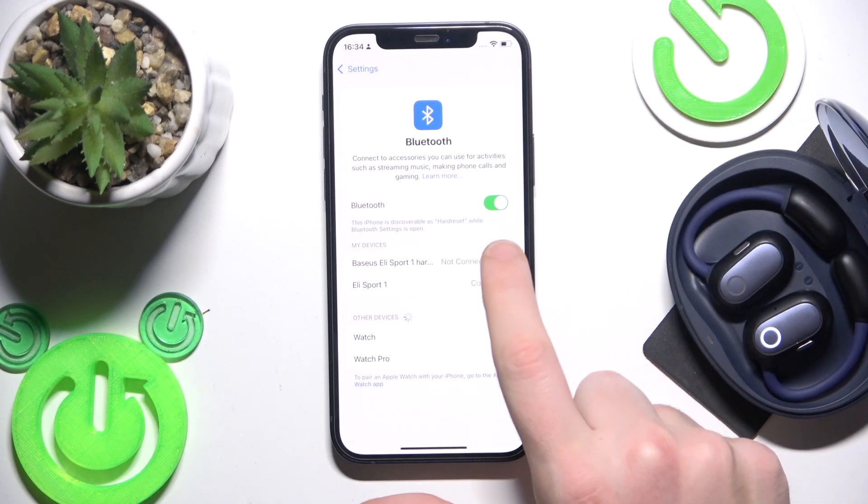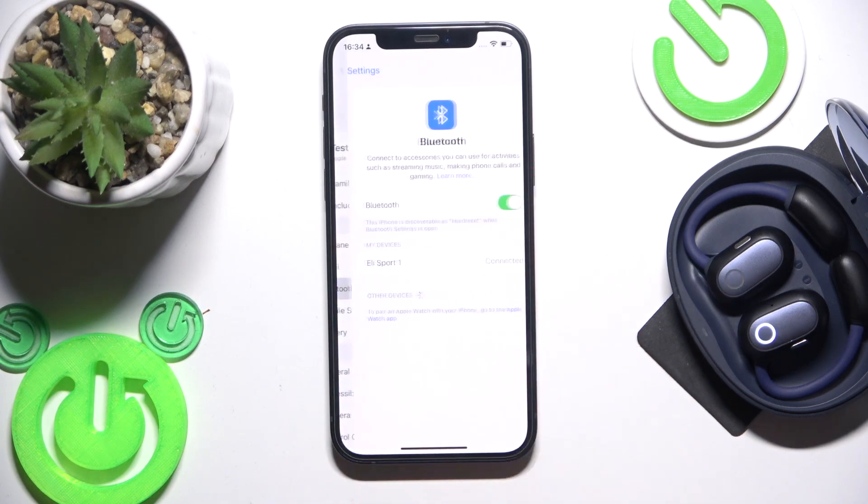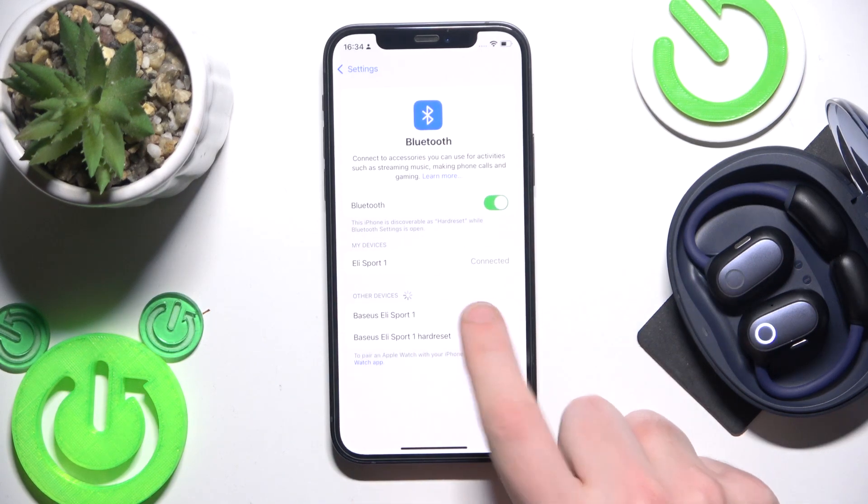Now we should remove it from the phone. Click the information icon or settings icon, select 'Forget this device' and confirm 'Forget device.' Also don't forget to click 'Pair new device' on your Android, then click on the earbuds in the list.